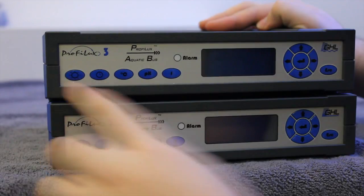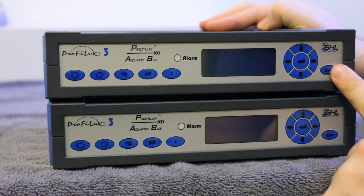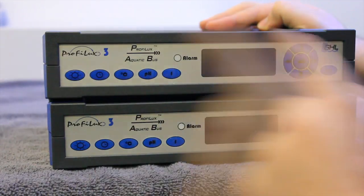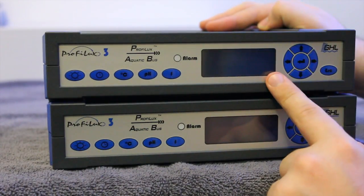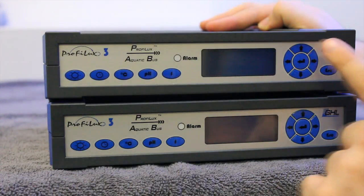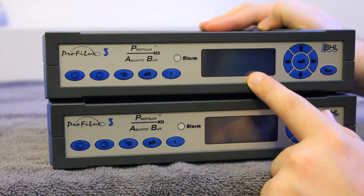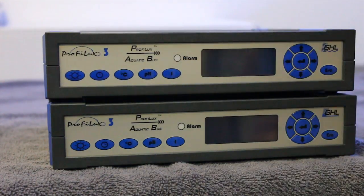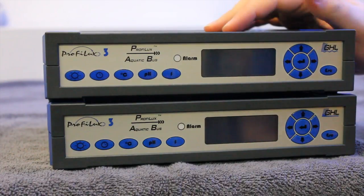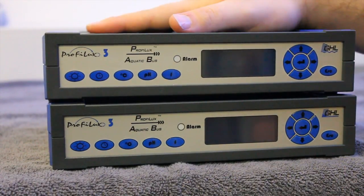Now that we've had a quick look at the back, we'll turn around and have a look at the front. Here you have your control interface. We'll be doing additional videos on how to actually set this up, so rather than going through each button right now we'll do an instructional video on it. This can be controlled by both the front interface here, by a touch panel connected to it, or also your computer via the USB cable or the web. So now we've covered the units themselves.